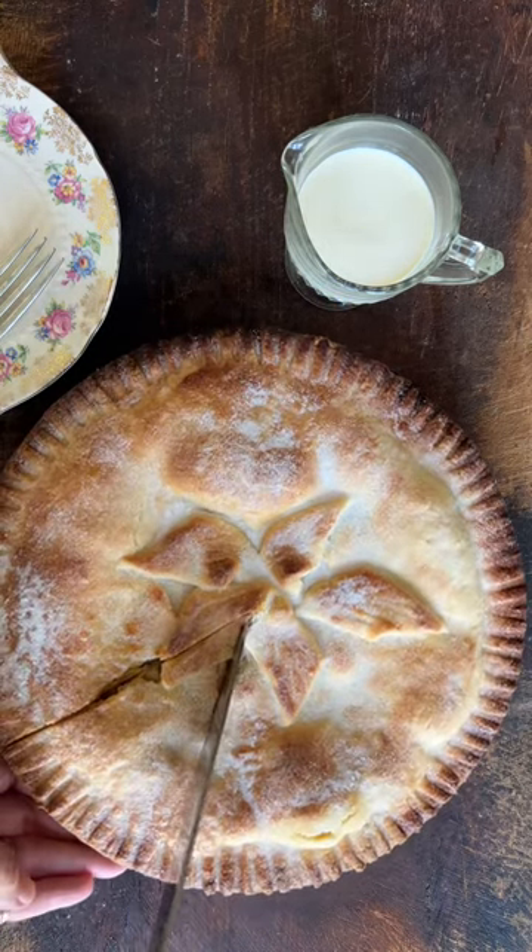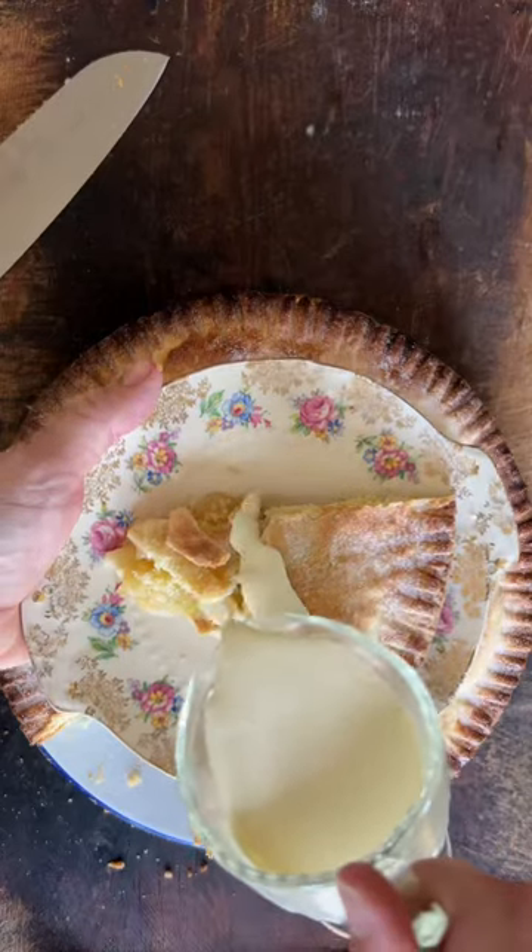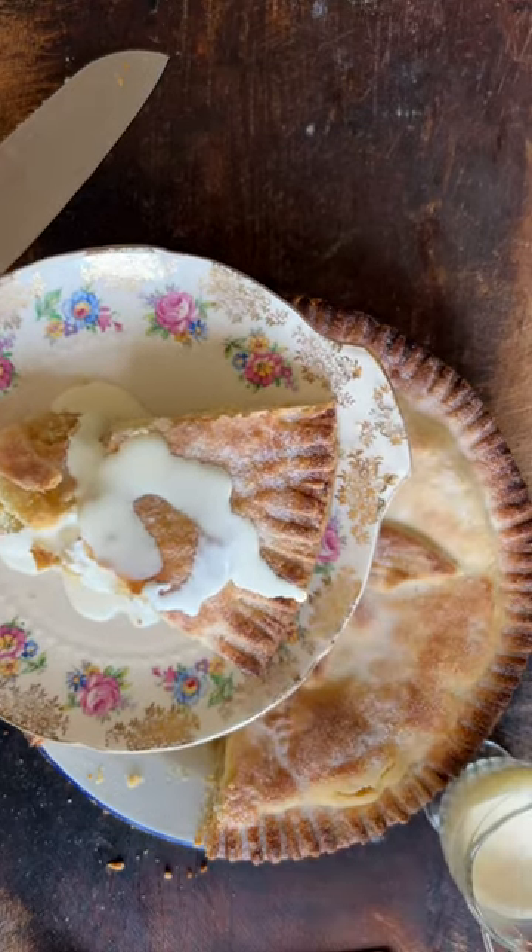Bake on the middle shelf for 30 to 35 minutes at 180 degrees fan, and allow the tart to cool. Enjoy a slice with pouring cream — oh, it's so yummy!